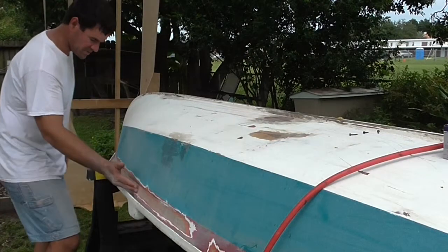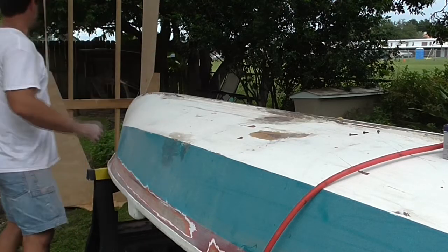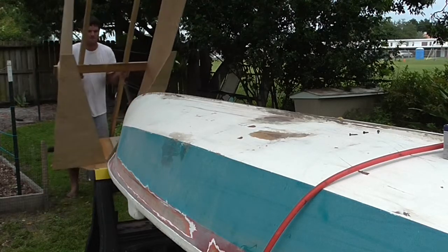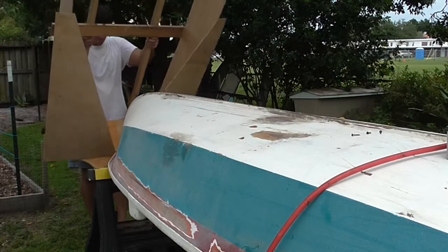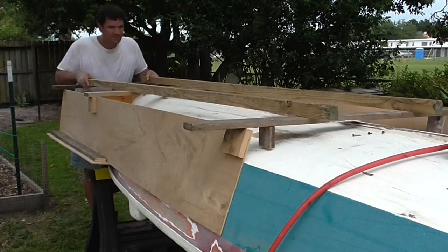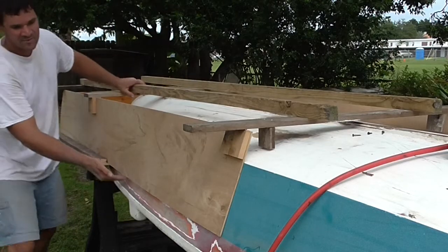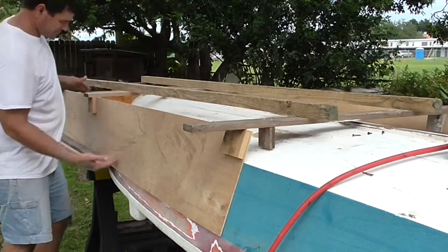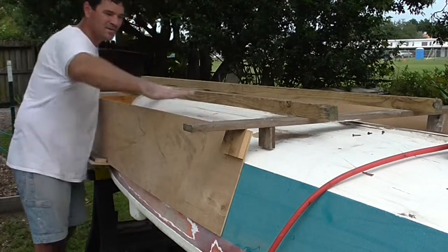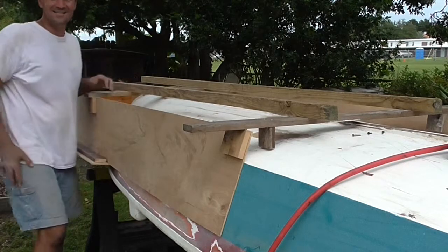I have sanded down both sides where the seam of the foam and the fiberglass will be. So now I am going to put this jig back on and see how it fits. We have the seam coming right along where it should be, right along the bottom edge of where the foam is going to terminate. Now I just need to put my plastic in here and pour my foam in and keep building it up until it gets to the same level as the hull. Then I can start shaping it by sanding it. It is looking good, it is coming along really well.